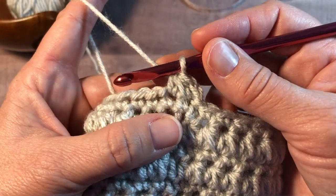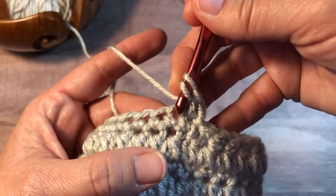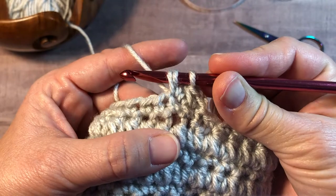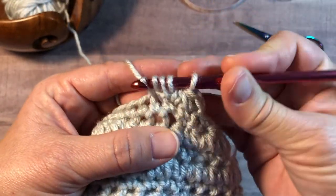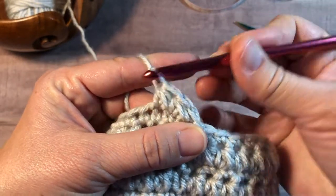The next cluster starts in the same stitch as the previous cluster. Yarn over, insert into the same as the last stitch. Yarn over, pull up a loop. Yarn over, insert into the next stitch. Yarn over, pull up a loop. Five loops on your hook. Yarn over, pull through all five loops.